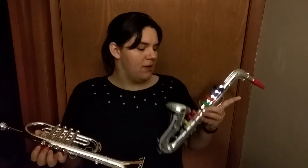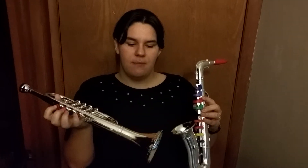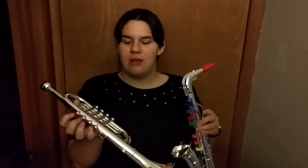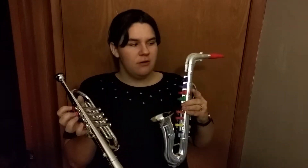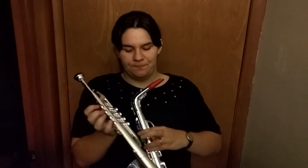So just wanted to show you real quick this saxophone and this trumpet. This is how they look. I'm going to show you how each of them sound and I'm going to play a little song so you can hear how it sounds.